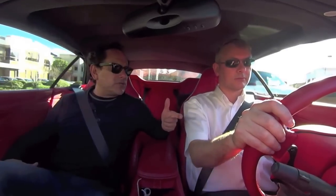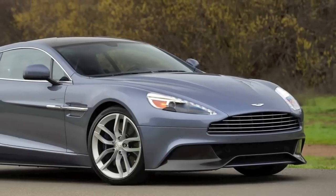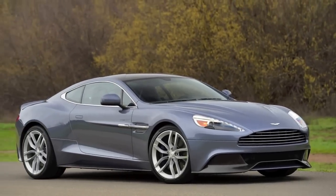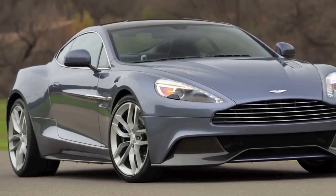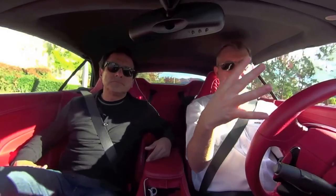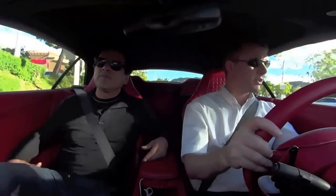This is the convertible — is there also a coupe, and what are the differences? The coupe has a slightly higher top speed by a few miles an hour, but there's no difference in 0 to 60 or power delivery. The coupe is a little bit stiffer in terms of body structure because it has a roof. With the convertible you get this fantastic open feeling.